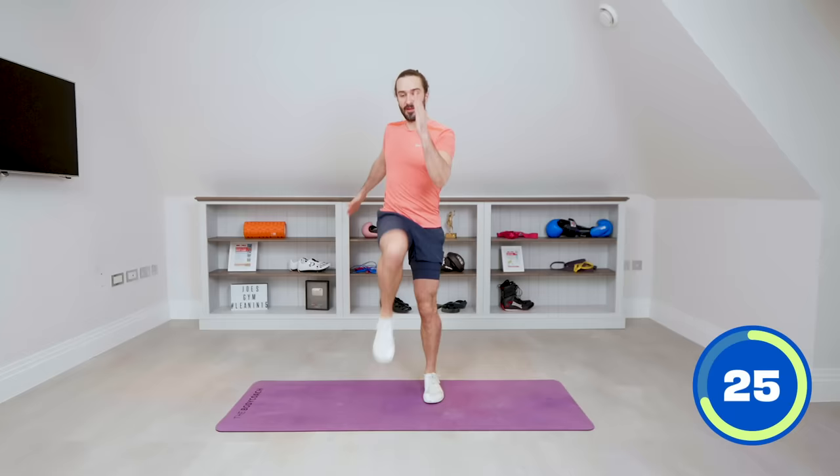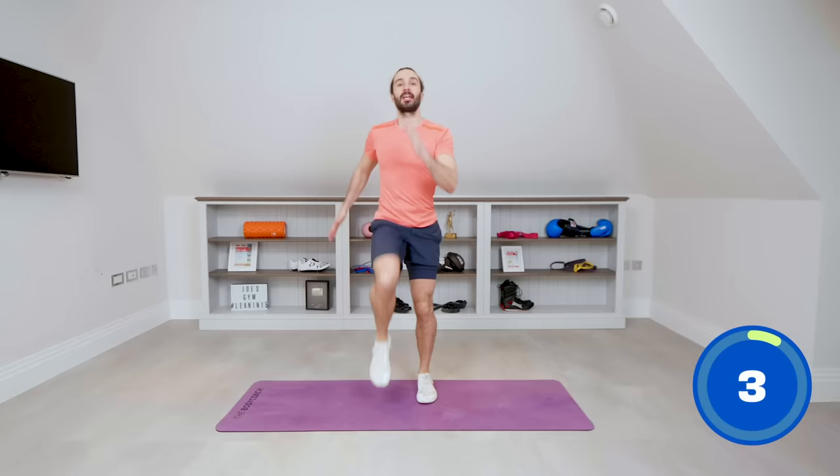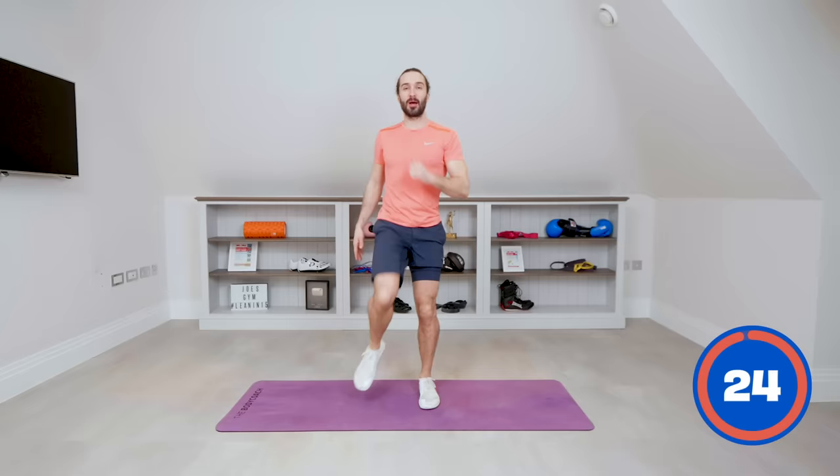Whatever suits you, but keep going until that bell goes. March — left, right, knees up nice and high. Pump the arms. 20 seconds on the clock, and we're going to go into some vertical punches. Keep going — last few seconds. Nice high knees, straight back, marching nice and high. Deep breaths — 7 seconds on the clock. And relax. Perfect.